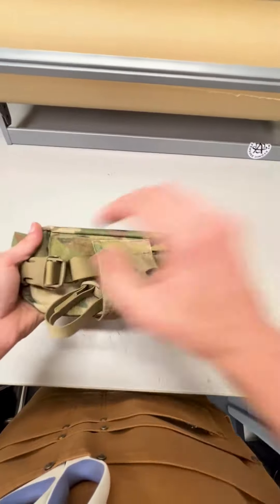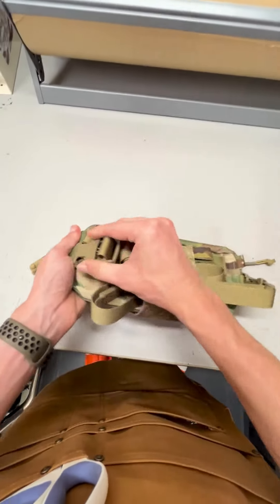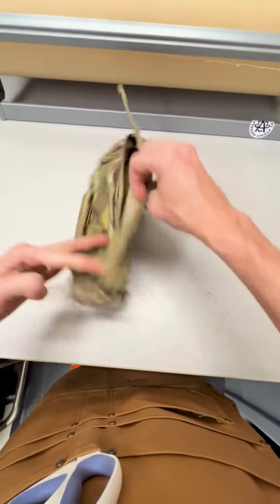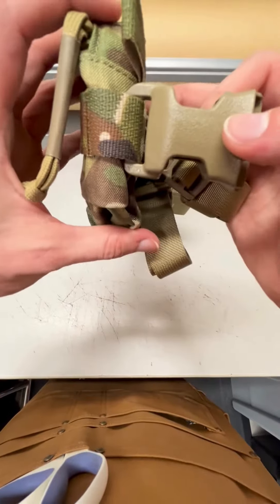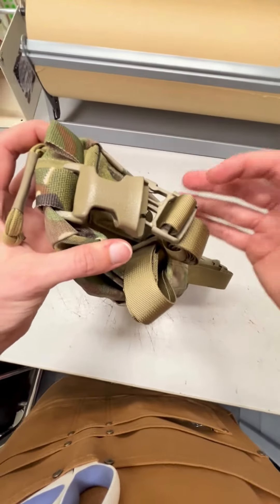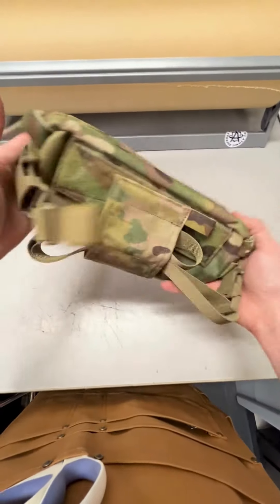You could also detach these, attach something to them, or use the quick release — go ahead and take those off, slide that back in there. That way you don't have to undo these each time you're going to be swapping between the fanny pack or the six-pack hanger pouch. But those are the options.